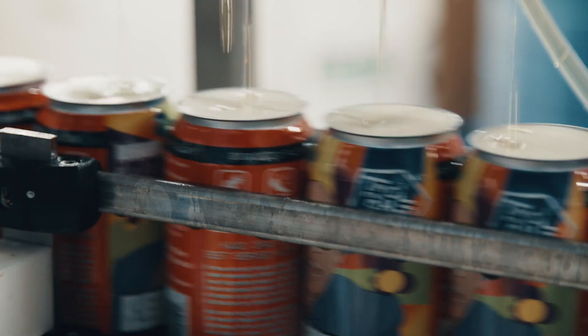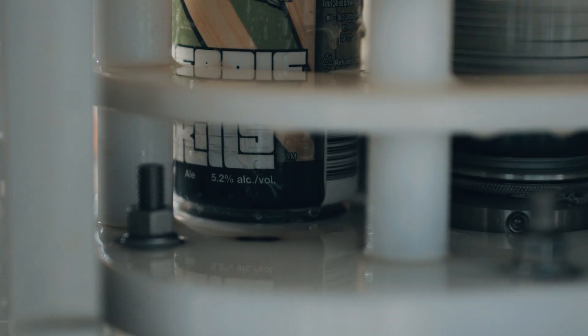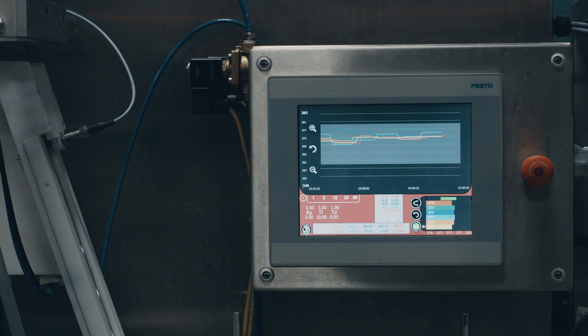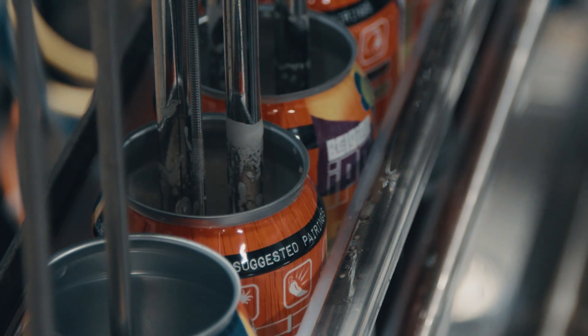We decided to develop a scale and integrated it right after the seaming position. On the HMI screen we have real-time trending of the weights of the cans coming off. So long before you start getting rejects, you can react and make small adjustments down to the hundredth of a second to bring yourself right to the middle of the window.